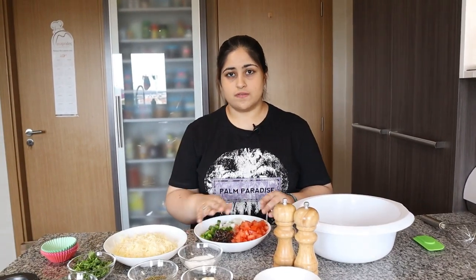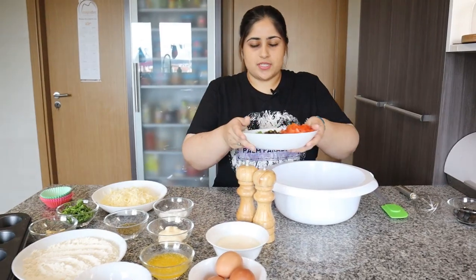The onion, pepper, tomatoes, and olives are all to taste. I used one onion, half a green pepper, one tomato, and eight olives. So it's all to taste. I'm going to put this in the bowl first.